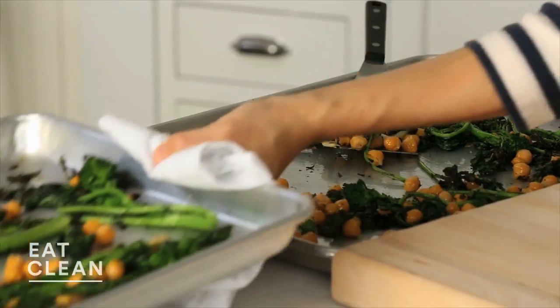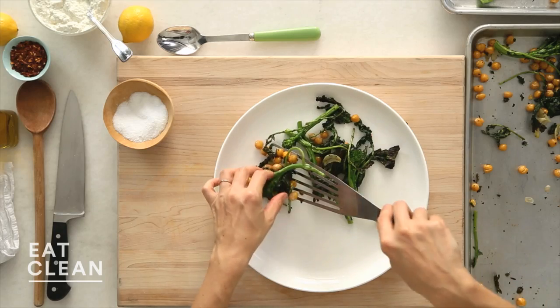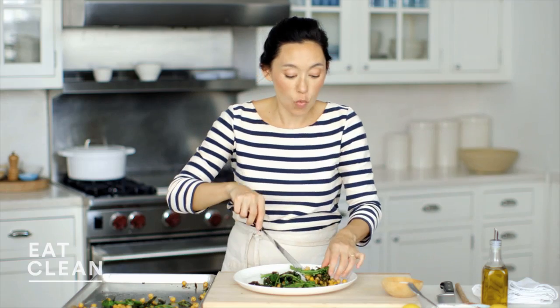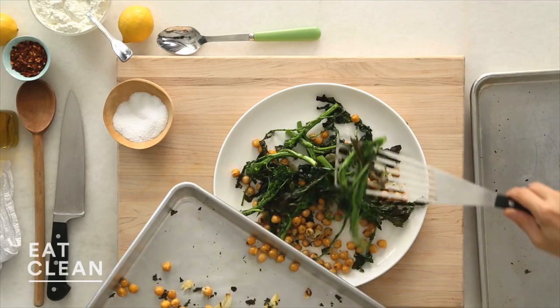Looks great. Broccoli rabe is bright green and tender, chickpeas are crisp. Let's transfer it to a serving platter. This makes a really great warm salad — I think this tastes wonderful at room temperature. If you wanted to put this on a bed of pasta, really delicious. Sky's the limit.